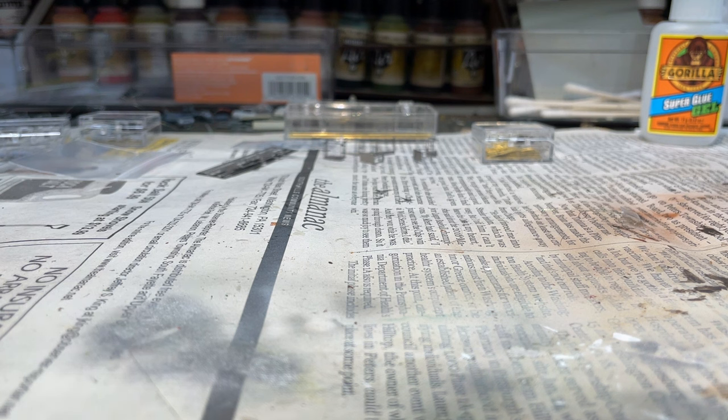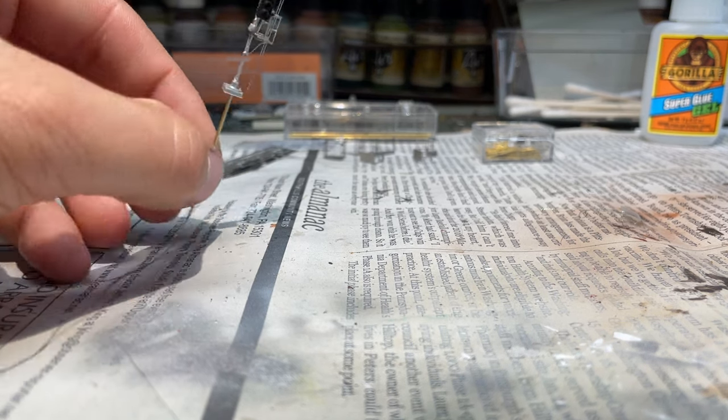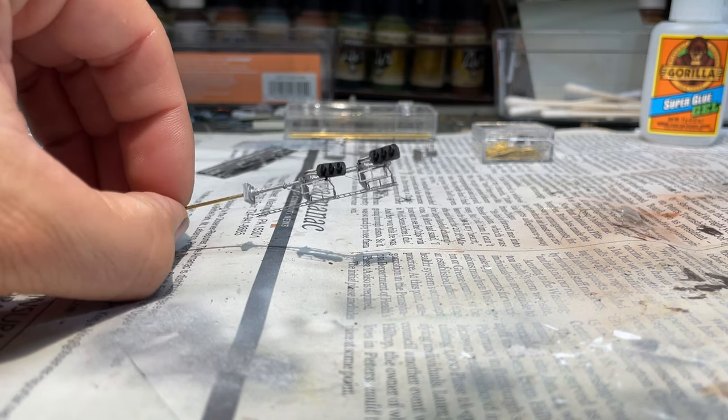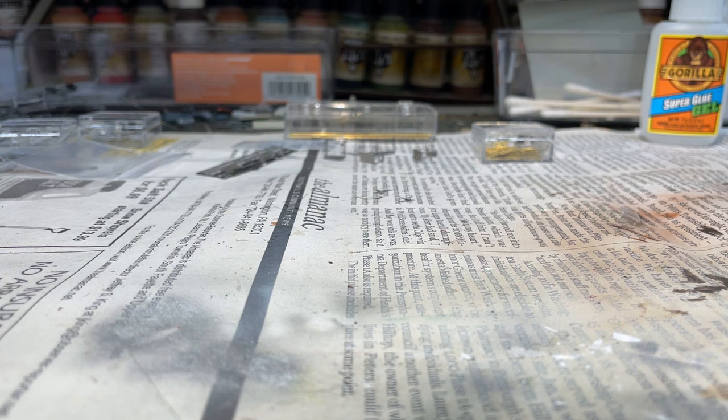Everything else goes together perfectly. I'm going to build one here for you and show you how it goes together — I'll skip the painting step. This one is going to be in the town of Allegheny, guarding the double crossover right before or right after the station, depending on which direction you're heading. I've got four of these things put together.